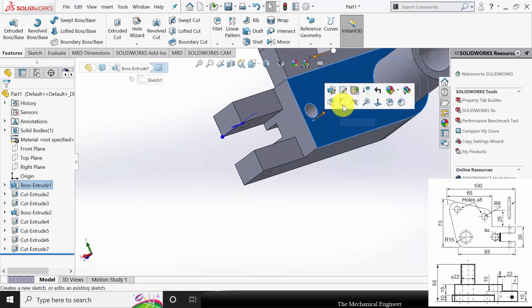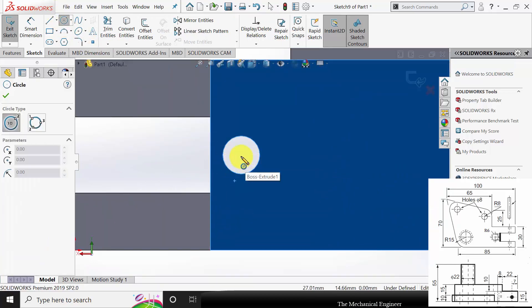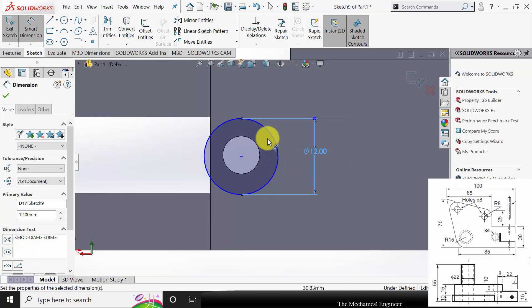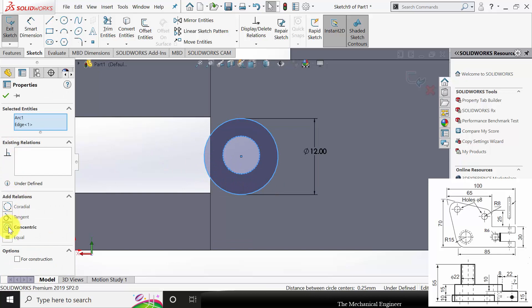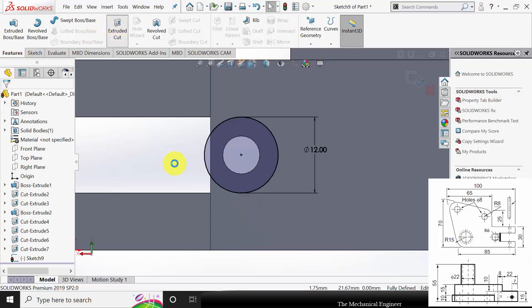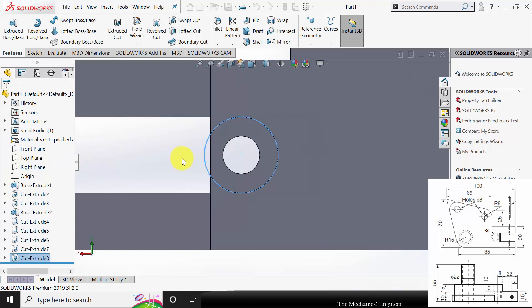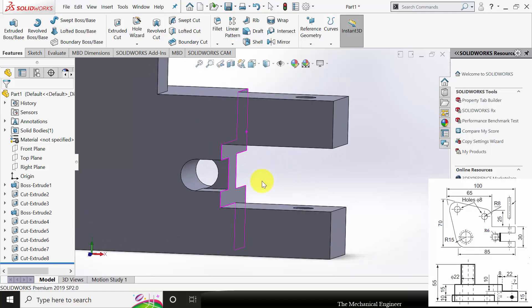Next I am going to create a 12mm hole on this side. Go to sketch and draw a circle of diameter 12mm. Both circles have the same center point, so control-select these two circles and make them concentric. This circle is extruded up to this edge — go to Features, click Extruded Cut, select Up to Surface, select this surface, and remove the material. This hole is very important, so carefully read the image and mark the dimensions carefully.